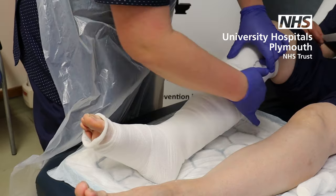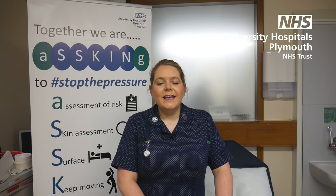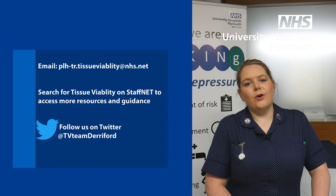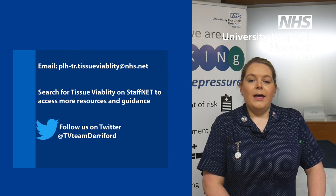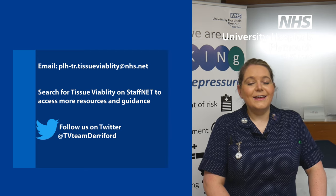And there you go — this is how you do a basic bandage. Thank you very much for watching. If you have any questions, please don't hesitate to contact us at Tissue Viability. We've also got really good links on our website and on the trust page for pressure ulcer prevention. Thank you very much for watching.